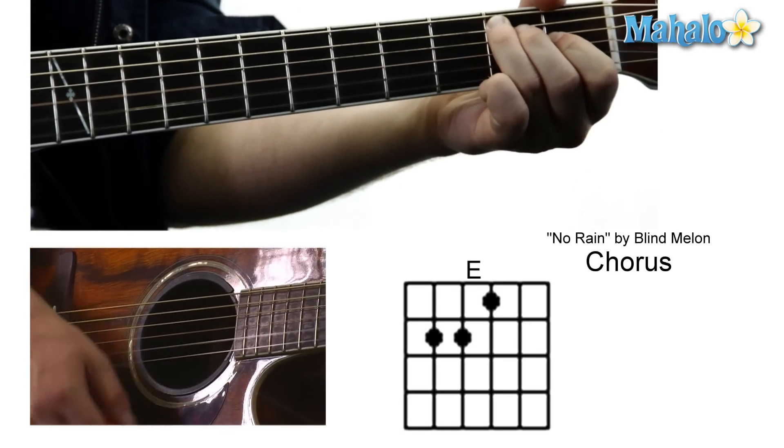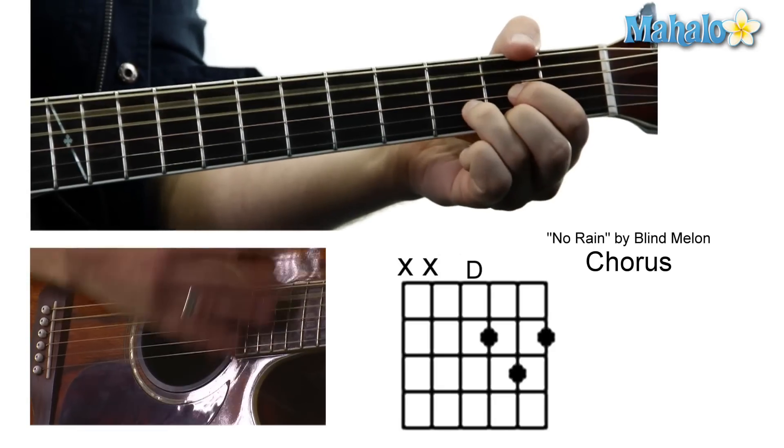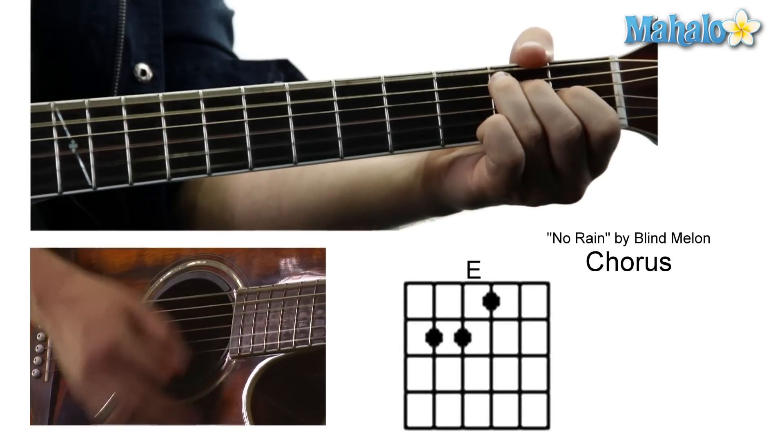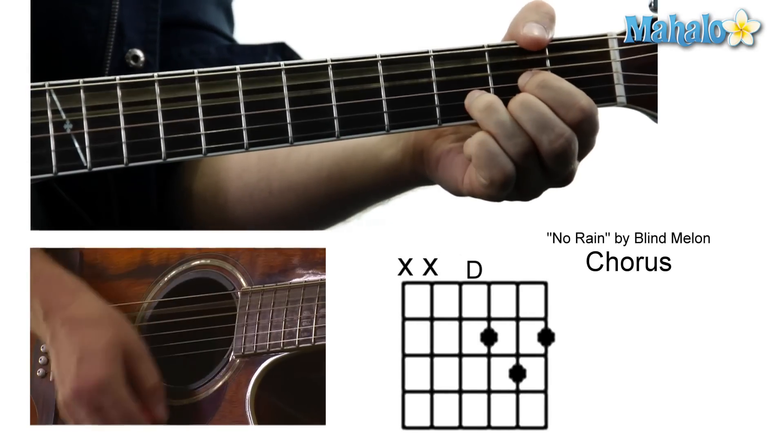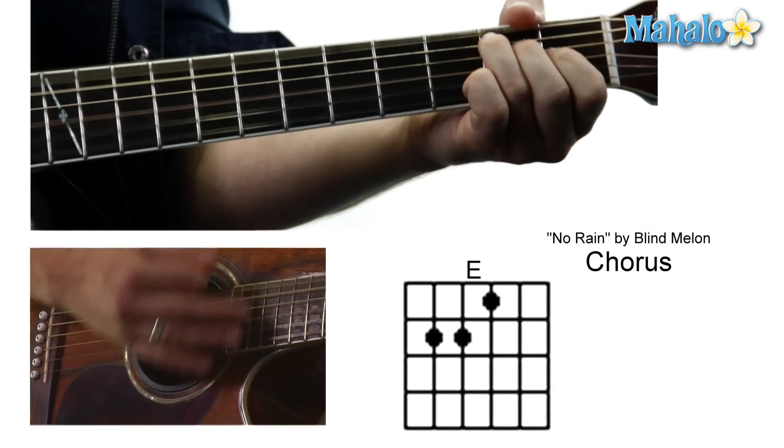So right into that: E to D to A to G to E to E7. And then we hit the chorus, and we just go between the E and D.